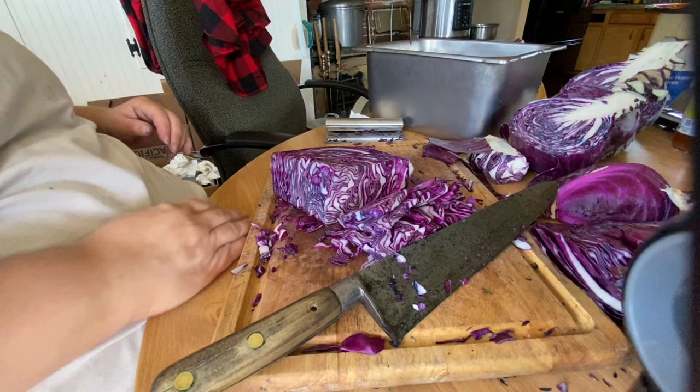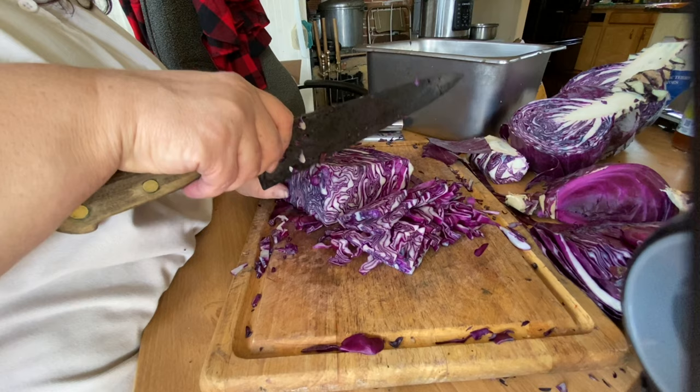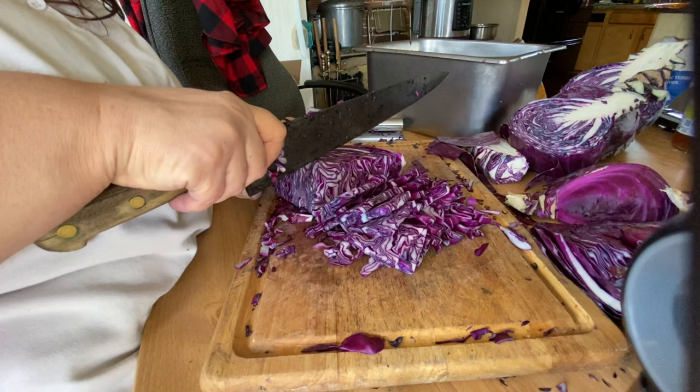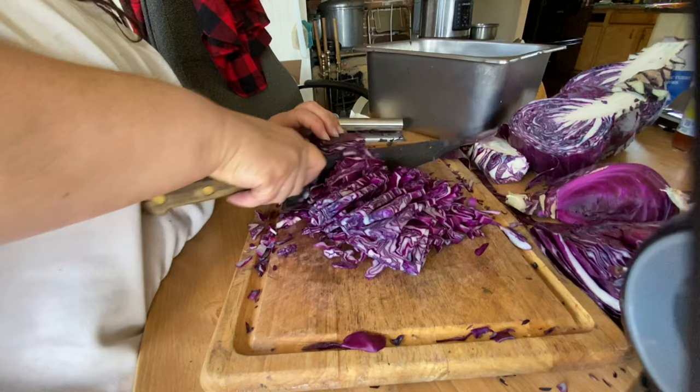I'm working on the giant-sized one. I cut it down into more manageable parts. The largest of the cabbages was really huge. This cabbage is so beautiful inside and out — pretty designs. They're a work of art. God's art. This was a two-day process of cutting the cabbage and preparing it for making it into sauerkraut.